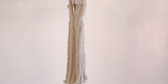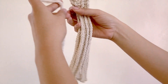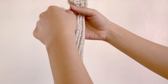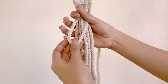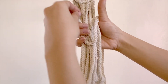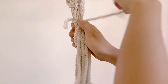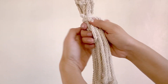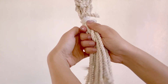Today I'm going to teach you how to make a gathering knot. Hold your cords together and get an extra cord, hold it upwards, and make a letter U shape. We're going to wrap this cord around — it's up to you how many times you'd like to wrap. For this tutorial, I'm going to wrap it four times.